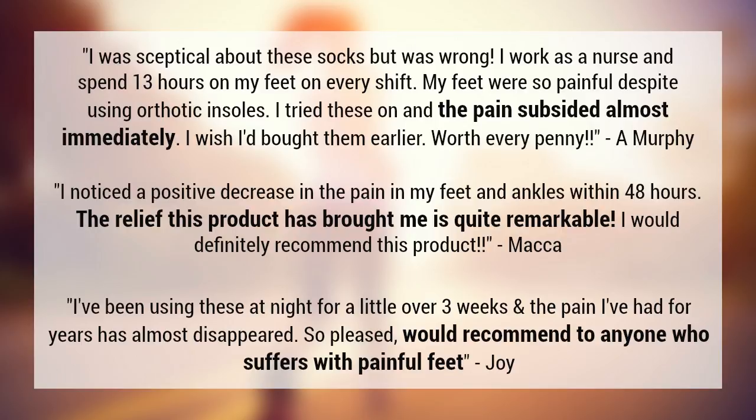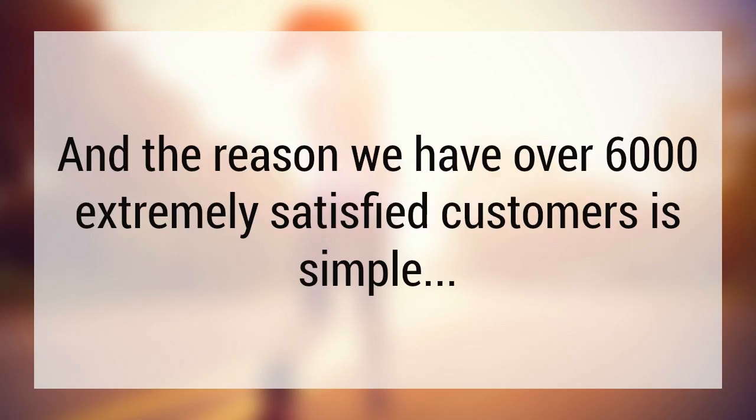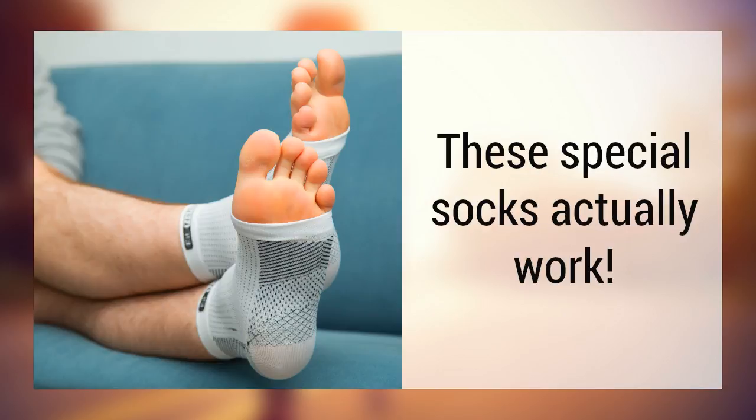Joy would recommend these to anyone suffering with foot pain after the long-term pain she had been suffering with for years almost disappeared after just three weeks. And the reason we have over 6,000 extremely satisfied customers is simple — these special socks actually work.